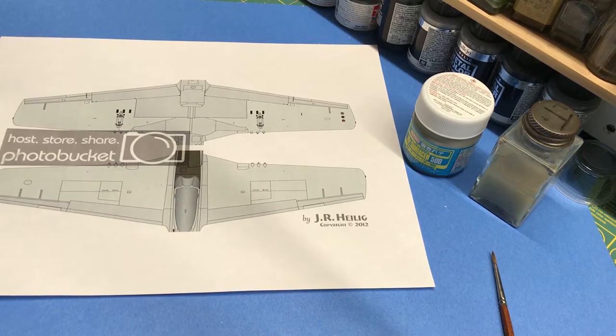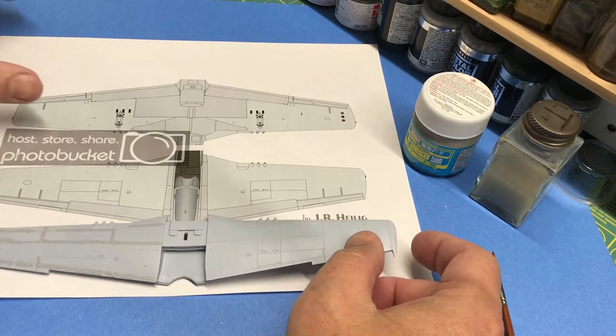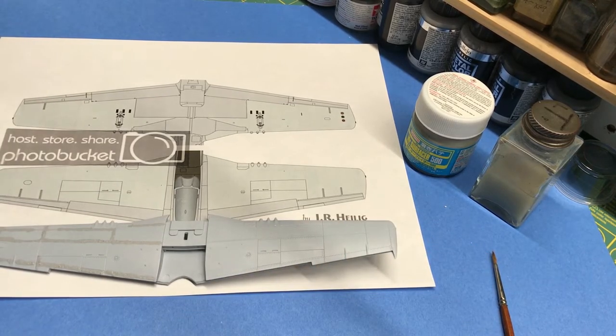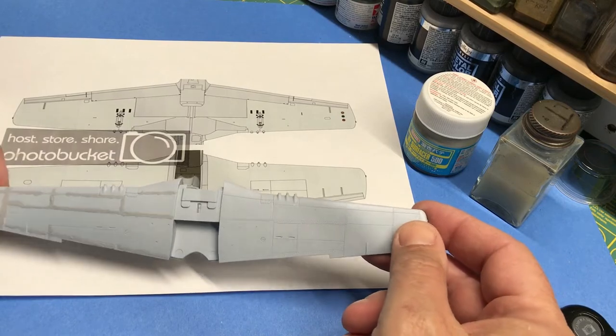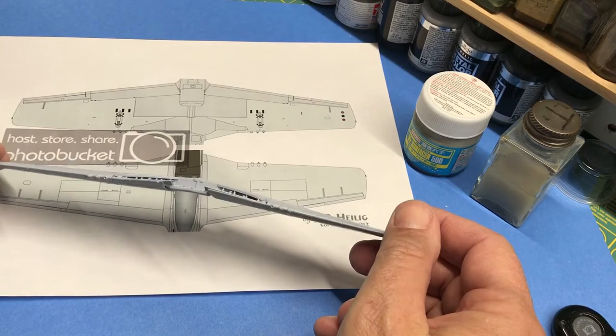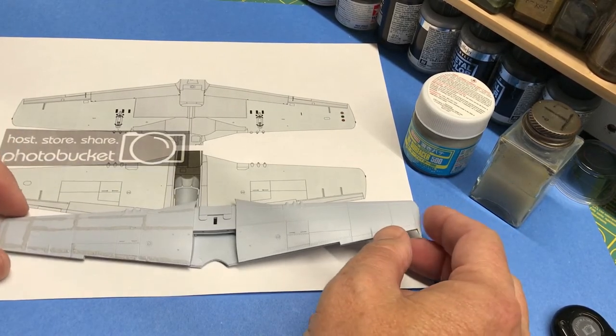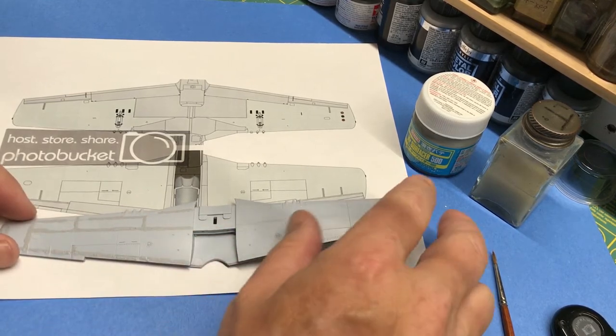Hi everybody and welcome back to Plastic Models by a Regular Dude and the Peter Person tribute build of the 1/48 scale Airfix North American P-51D Mustang, kit number A05131. Where I left off last time, I'd assembled the wings, put the gun inserts in, and am basically ready to go on the next step, which is filling in the seams and all the panel lines that need to be filled on the wings.